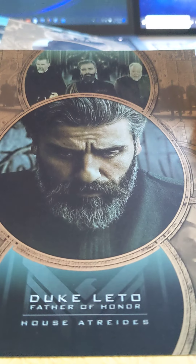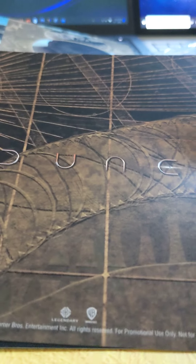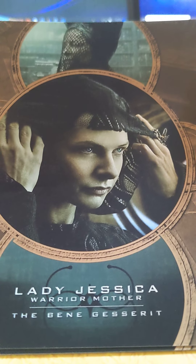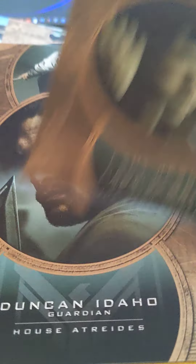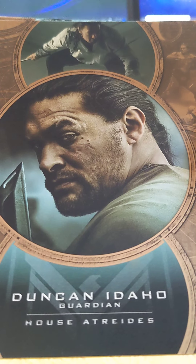Second card. This is the third one — for Duke Leto, the dad. And this is the mom, Lady Jessica. And Duncan Idaho.